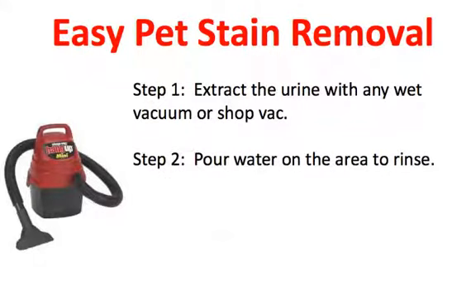Step number two: pour water on the area to rinse. You're actually rinsing the urine out of the carpet. Step number three: extract the water, so that you're pulling the water and some of the urine into the wet vacuum.